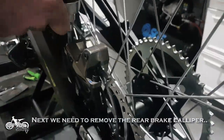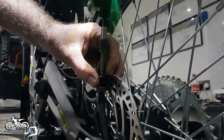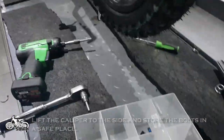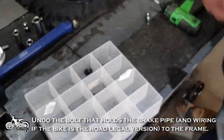Next we need to remove the rear brake caliper. Undo the two caliper bolts using a 5mm hex driver. Lift the caliper to the side and store the bolts in a safe place. Undo the bolt that holds the brake pipe and wiring to the frame.